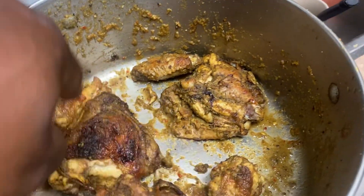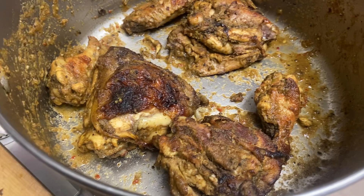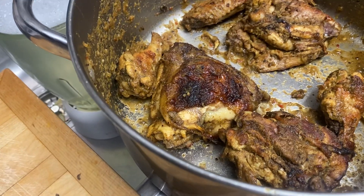All that sauce and everything around — that's what makes the chicken. I made my own sauce. The ingredients, you can get them, and just try it. The last two ingredients I didn't give away, so you just add two seasonings that you like.